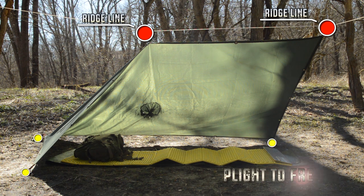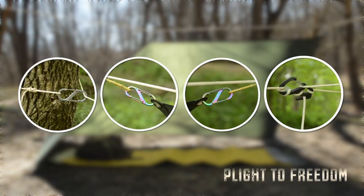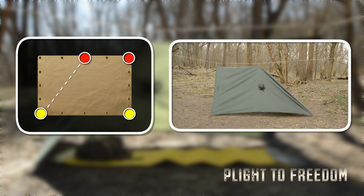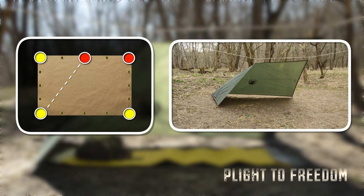To set it up you'll need a ridge line and three stakes. Pick a ridge line and set it up in between two trees. Then loosely attach the center of the tarp and one corner to the ridge line. Pull out the tarp and stake down the two rear lower corners. Then finish it off by staking down the front corner that was not attached to the ridge line, giving you that second wall.